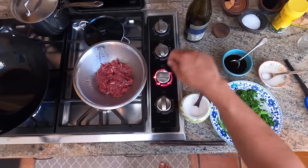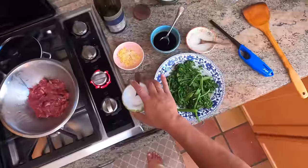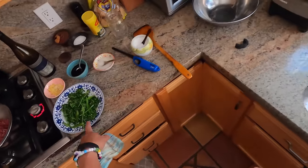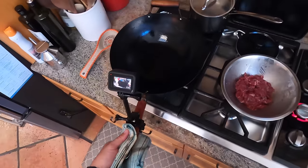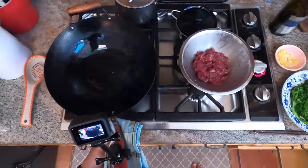So I've got my marinated meat, my aromatics, my sauce, my cornstarch slurry, and my broccoli. I'm going to put it right back into this broccoli bowl to serve. Here we go - once we start it goes fast.